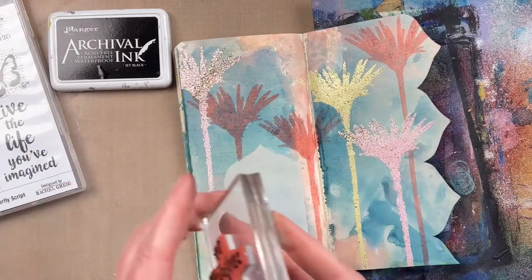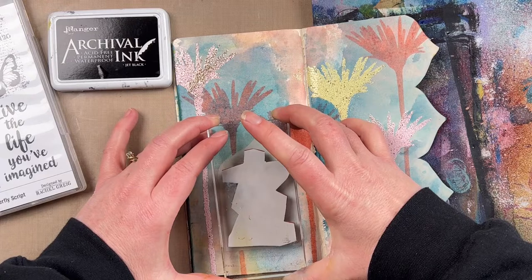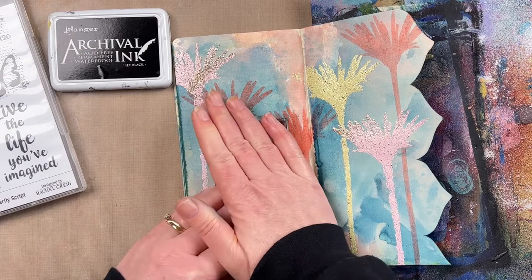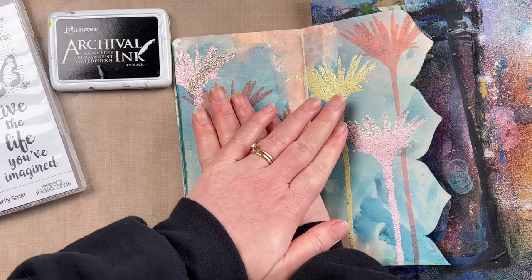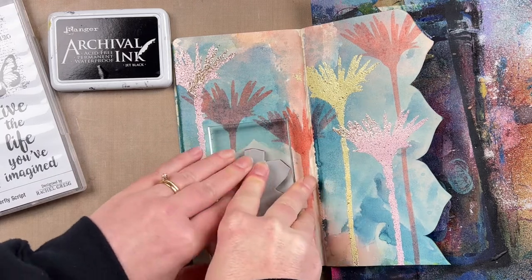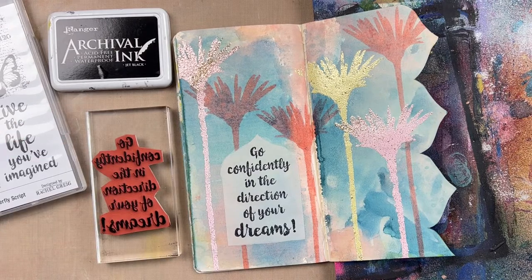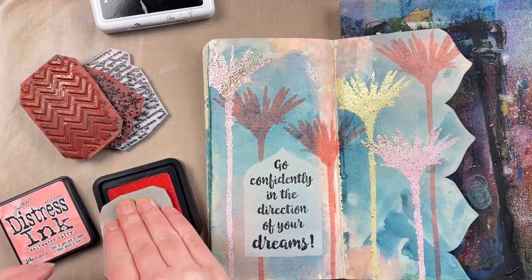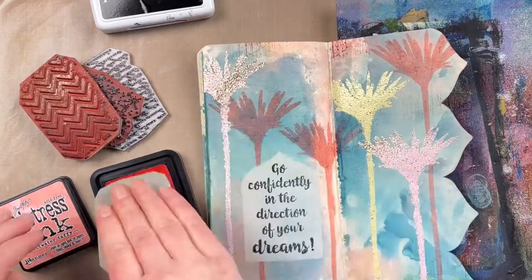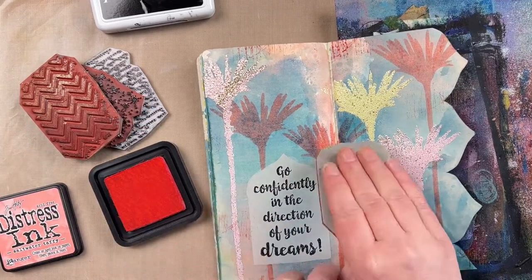Now I'm adding the quote inside my little OG arch. I'm using a quote from the Butterfly Script stamp set and inking it up with Archival Jet Black ink. The good thing about archival inks is they are permanent and will stamp beautifully over paint. I just made sure the quote was inked up really nicely, pressed firmly, and it fits perfectly within that arched frame.